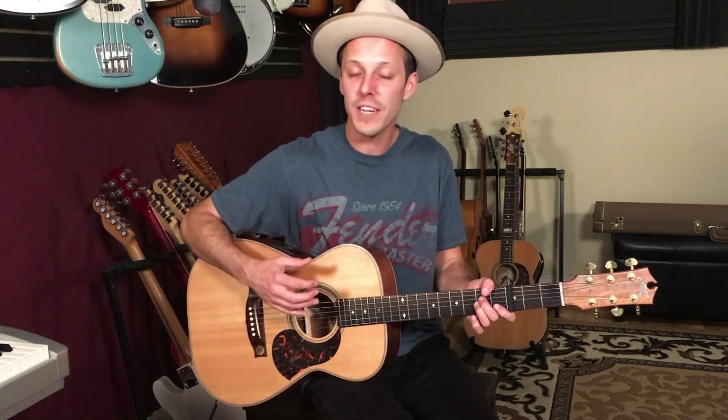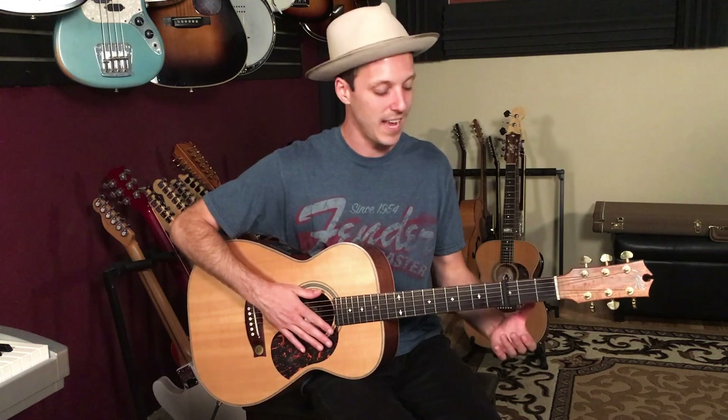Hey, how's it going everybody, John McClennan here. In today's video I'm going to teach you how to play 'My Future' by Billie Eilish on guitar. We're going to go through an accompaniment version that is fingerstyle, so we're not going to use a pick. We're also going to use a capo on the third fret, and I'm going to take you through the main progressions of this song.